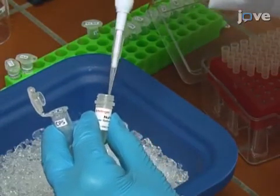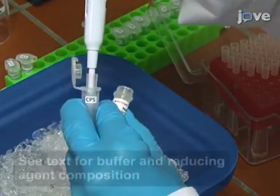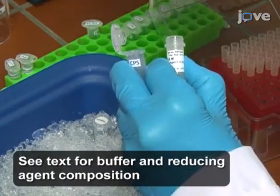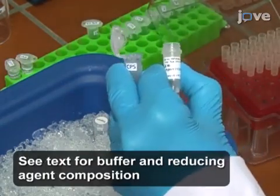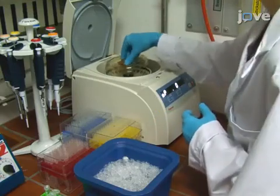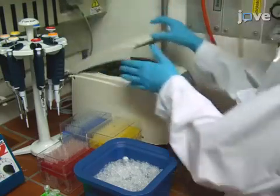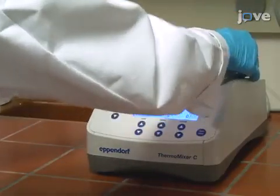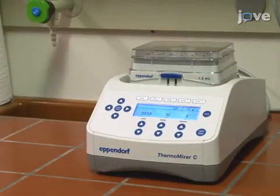First, apply 7.5 microliters of 4-fold sample buffer and 3 microliters of 10-fold reducing agent to the desired protein complex. Spin down the sample for 1 minute at 16,200 times the gravity. After centrifugation, heat the sample for 10 minutes at 70 degrees Celsius.